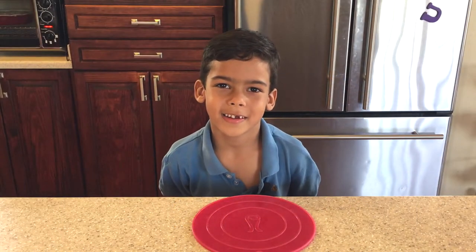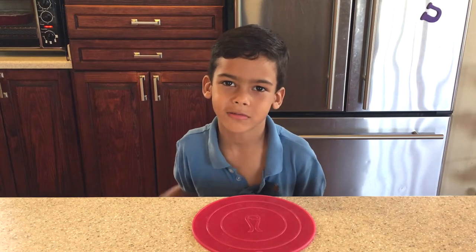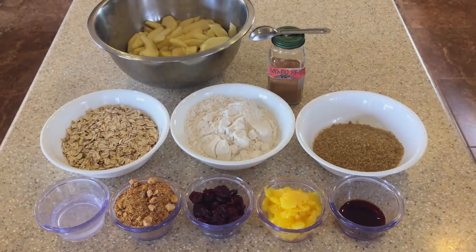Okay guys, today we are going to make apple crisps, so stay tuned. We are going to make some gluten free apple crisps — it's gluten free because I am using gluten free flour, but you can just substitute normal flour and make yourself a delicious apple crisp as well.